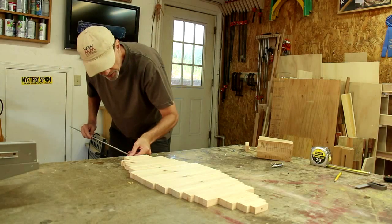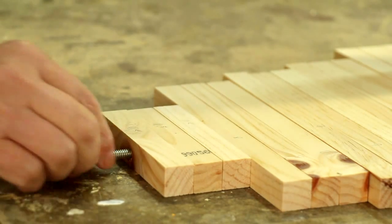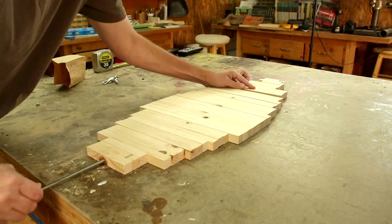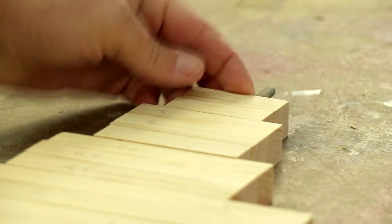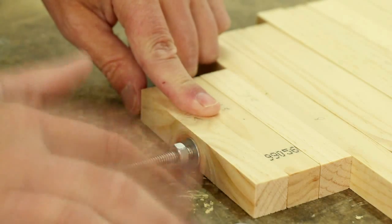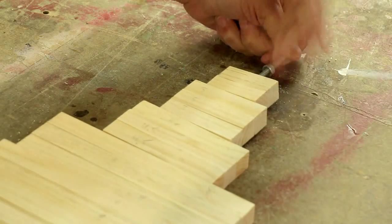I'm going to run a piece of ¼-inch all-thread all the way through, and I'm drilling a ¼-inch hole through the center of each of these. Then I'll lock this all together temporarily with a nut on each side to hold it while I paint it.